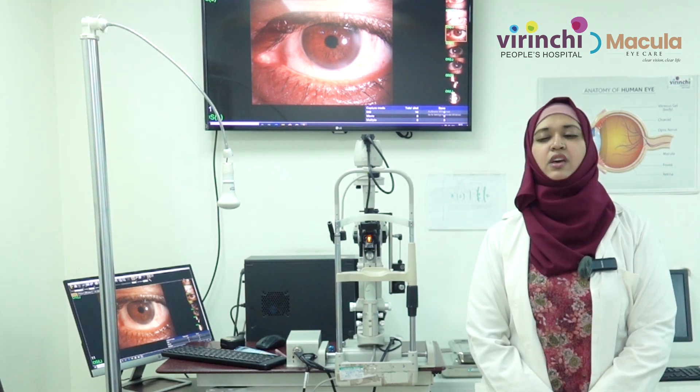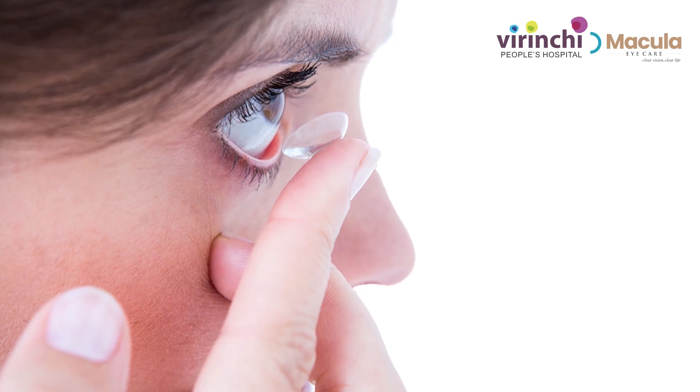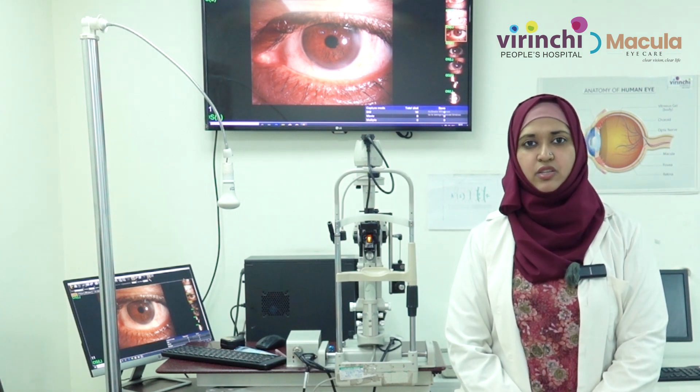It's an awareness campaign to share the importance of hygiene of contact lenses. It is very crucial to maintain your contact lens health, especially for those who are active contact lens wearers. Here are some tips I would like to provide you.